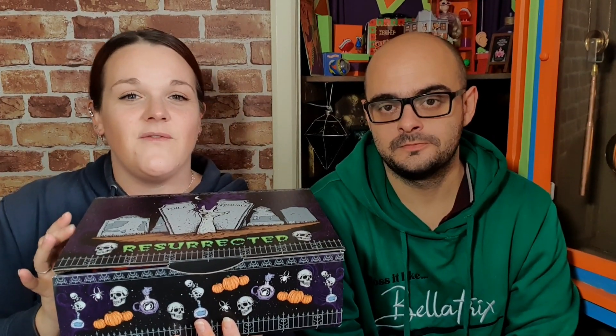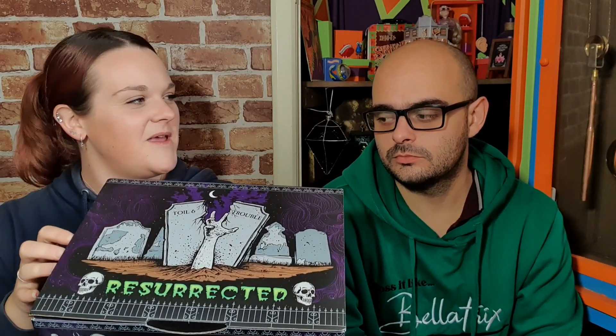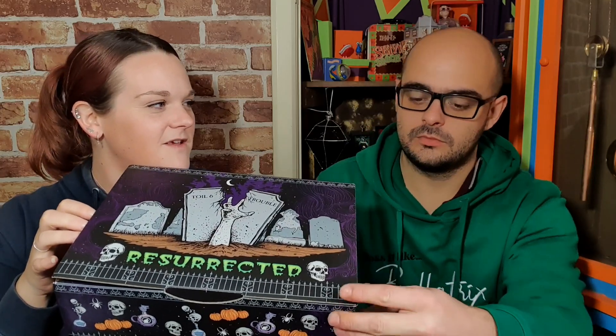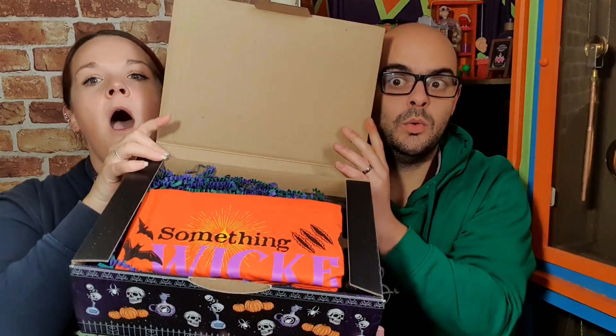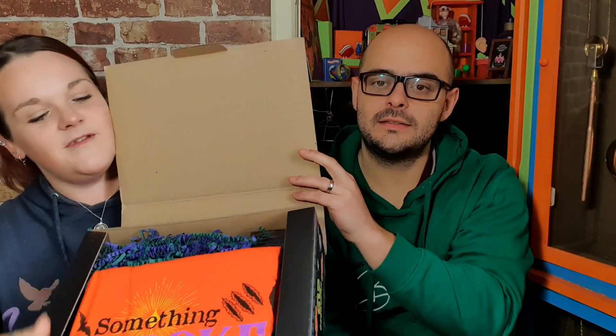Quickly, before I open this and give you the first neat peek — just for full disclosure, this box has been gifted to me to review for you guys. That is very, very bright.